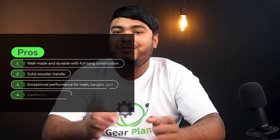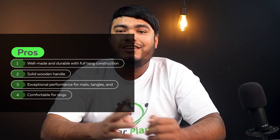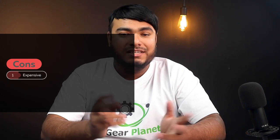Pros: well-made and durable with full tang construction, solid wooden handle, exceptional performance for mats, tangles, and stripping, comfortable for dogs. Cons: expensive.